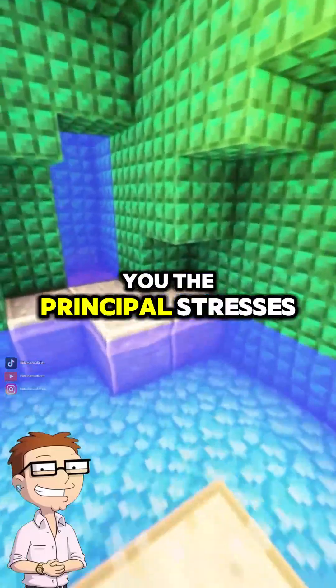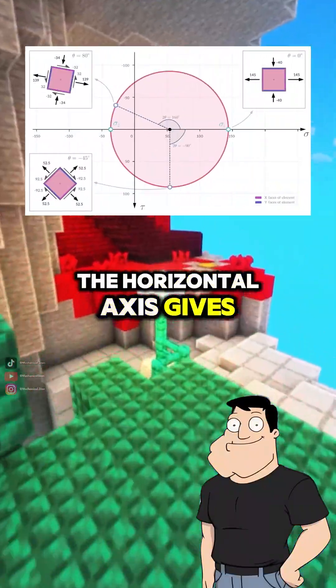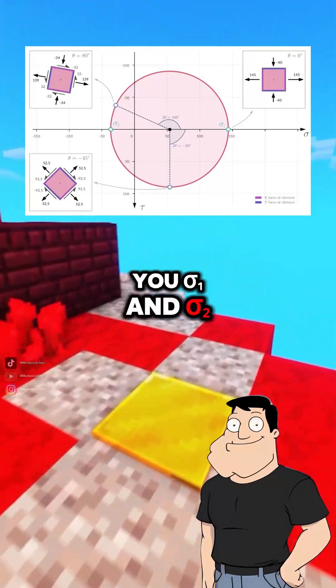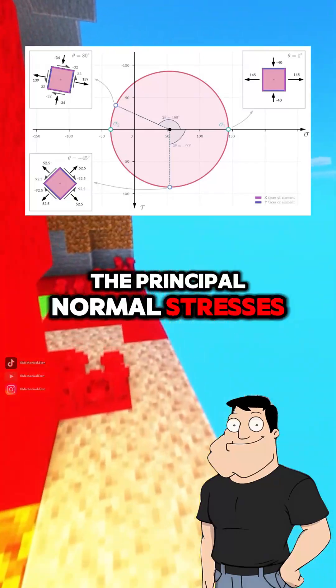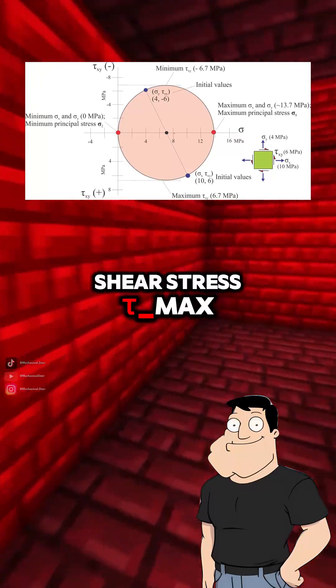And that gives you the principal stresses? Yep. Where the circle hits the horizontal axis gives you sigma sub 1 and sigma sub 2 — the principal normal stresses. The max vertical distance gives you the maximum shear stress, tau max.